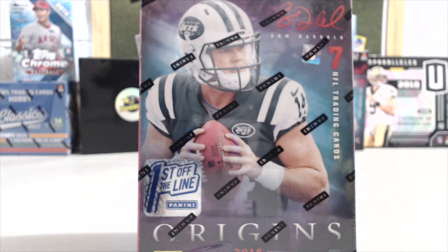Hey everyone, it's Up North Collectors here. We're opening up our third box and most likely our last box of First Off The Line Origins. We had a very good first box, our second box was halfway decent, so let's see what we can get out of box number three.